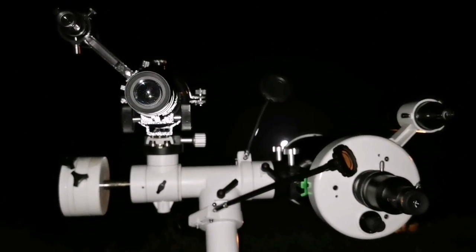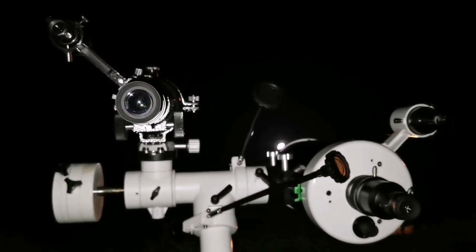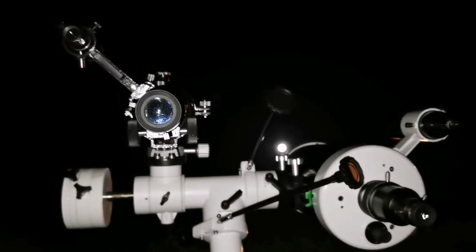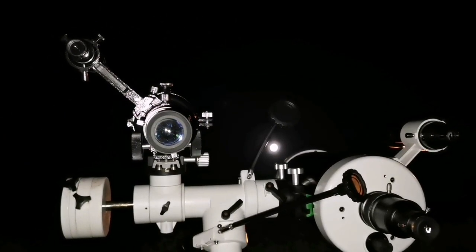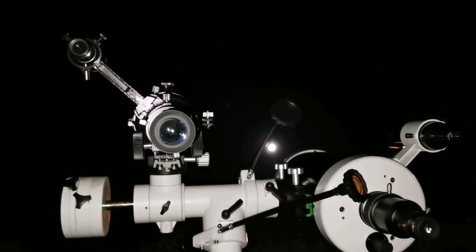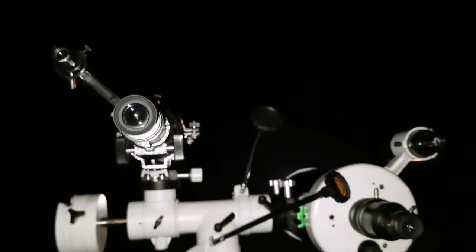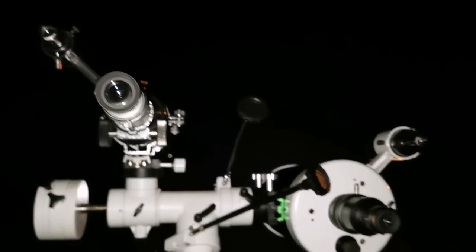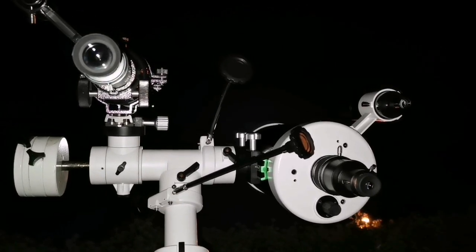I'm now comparing and testing two telescopes. This is a Skywatcher SkyMax 150 Maksutov and this is the Skywatcher Evostar 90, a three and a half inch achromatic refractor telescope. That's the Maksutov. Let's compare.